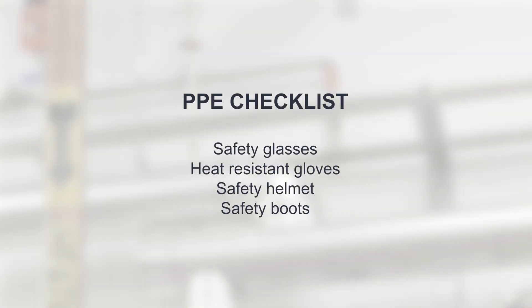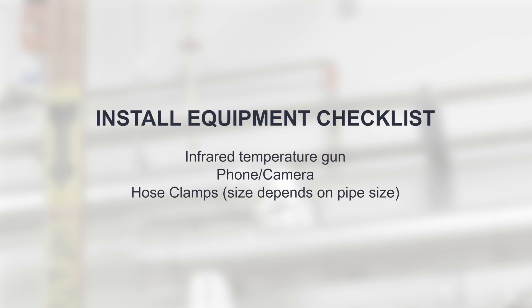Before you begin installing, make sure you have the proper personal protective equipment. You will also need the following equipment: an infrared temperature gun, phone or camera, and two hose clamps per steam trap.